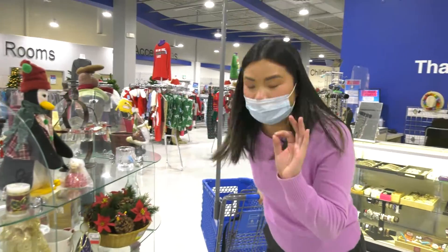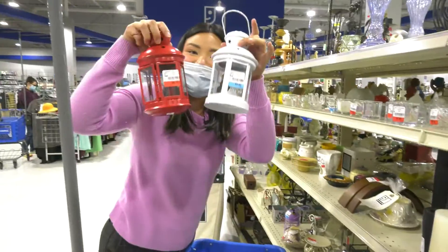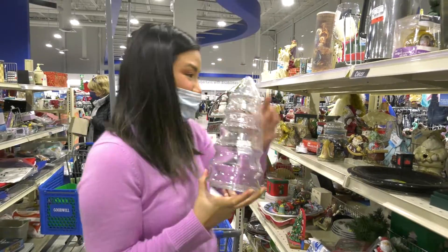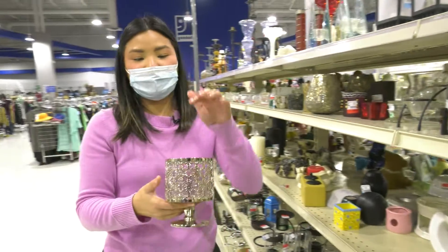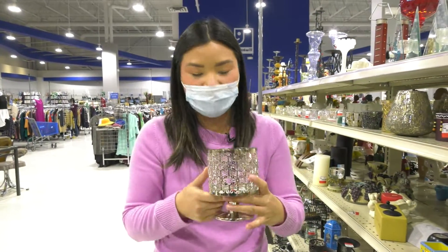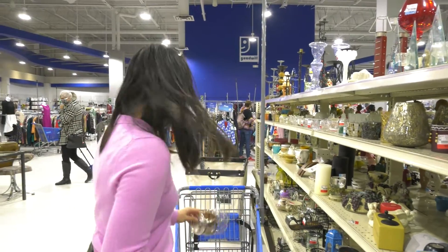So I'm thinking of doing a hot cocoa bar and I think these mugs are perfect for decoration. This is from Bath and Body Works — you put their traditional candles in here. $20 at the shop, $3.50 here at Goodwill. Going in the basket.